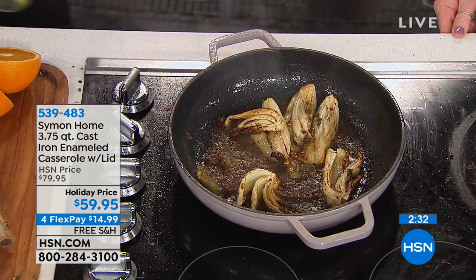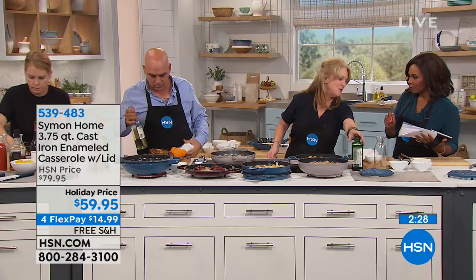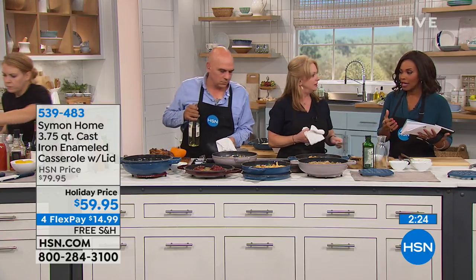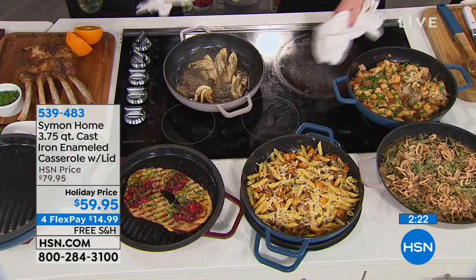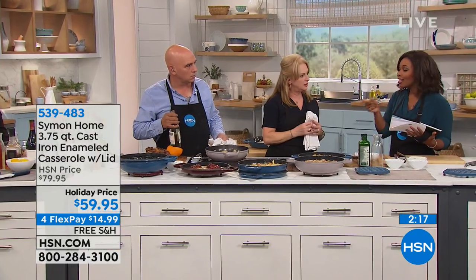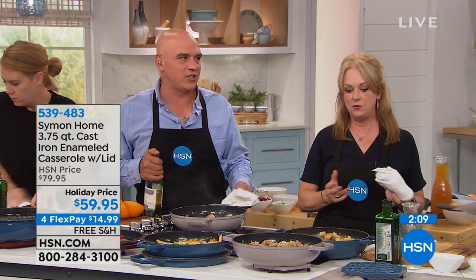There's a reason cast iron stands the test of time. This is a modern day version — cast iron enamel. What we didn't like about cast iron before is that it has to be seasoned. These don't have to be seasoned. You can wash them with soapy water — you don't have to dry them and bake them in your oven for 24 hours and all that crazy stuff. You pull them out of the box, wipe them out, and start cooking.